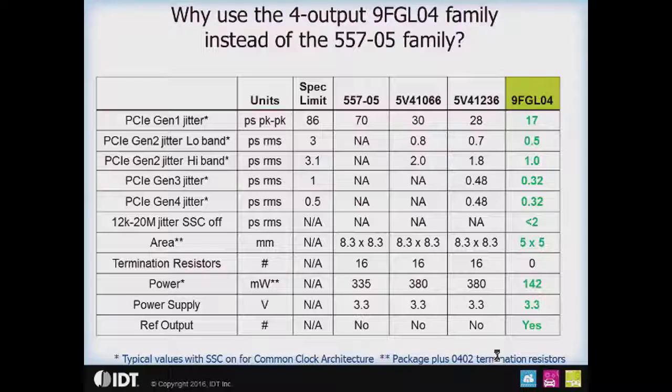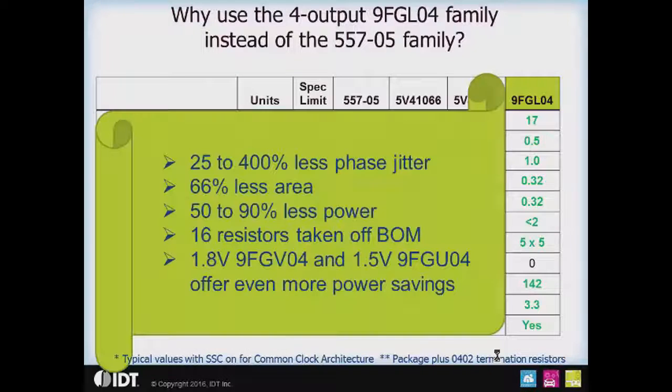You also get the 12K20 jitter with spread off of under 2 picoseconds RMS, which is not available on the legacy devices. Your board area goes from over 64 millimeters square — including the package and the termination resistors — down to a 25 millimeter square footprint. And power drops by over 50%, from as high as 380 milliwatts down to 142 milliwatts. You also get the reference output, which saves you a crystal oscillator.